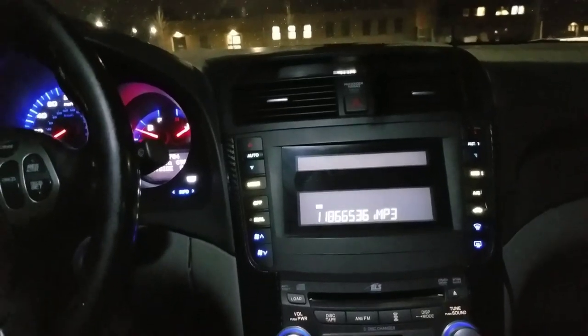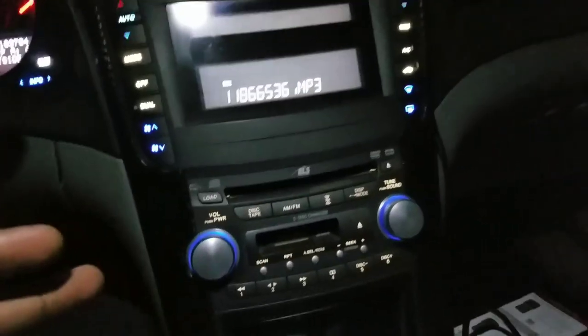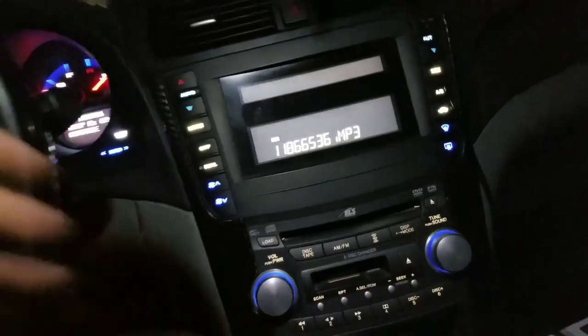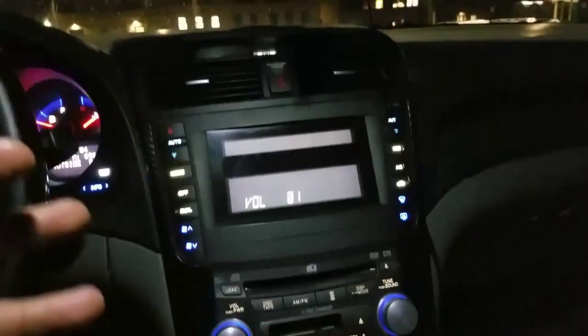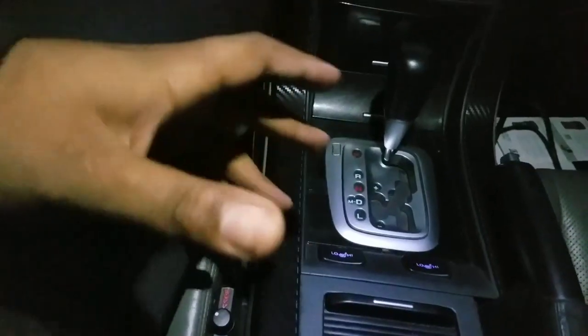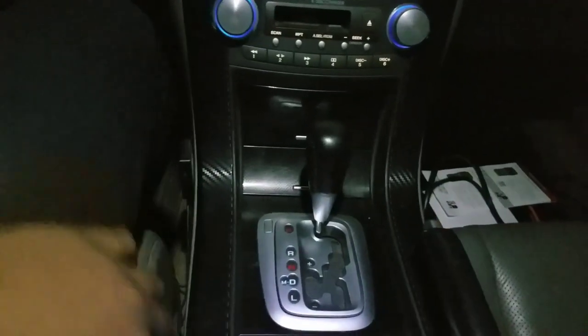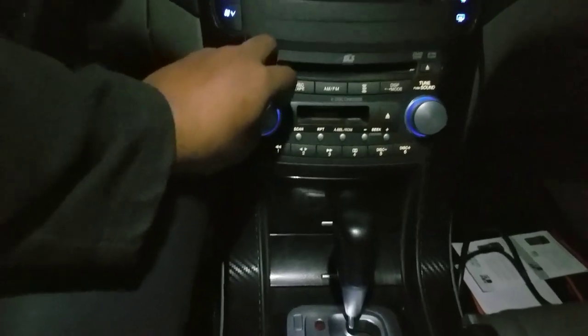I also have two 12-inch subwoofers in the trunk running off a 1500-watt amp, and there's a bass control knob right here. For the people saying a Boss amp is a piece of crap — you've got to literally sit in this car and hear the bass coming from this system. For under $400, I can literally turn up the bass and it'll kick the windows really hard.